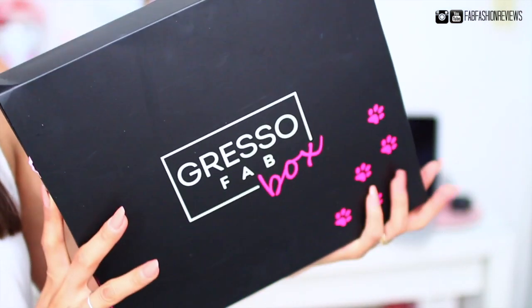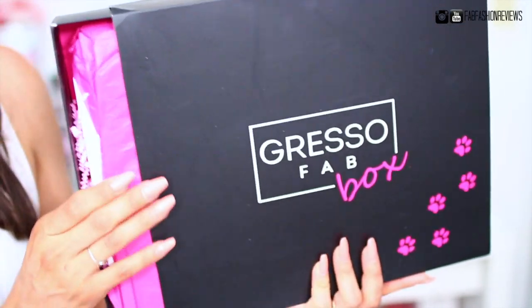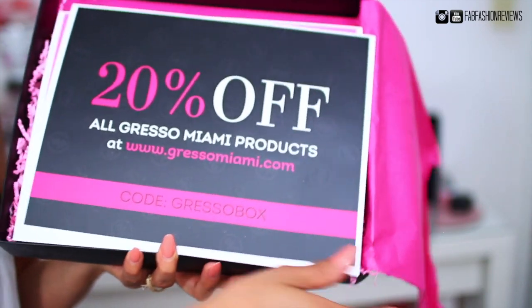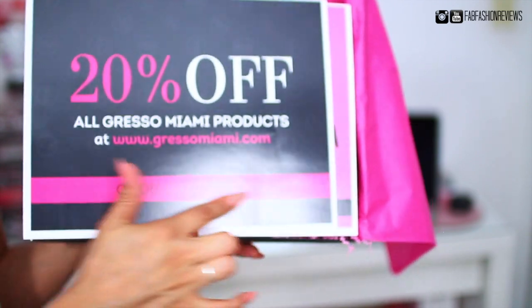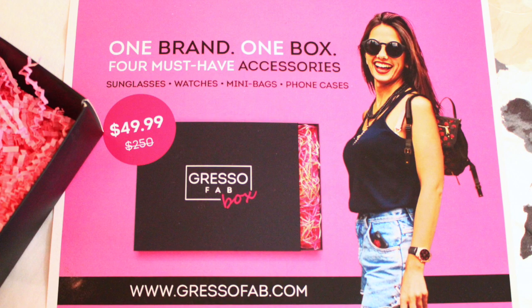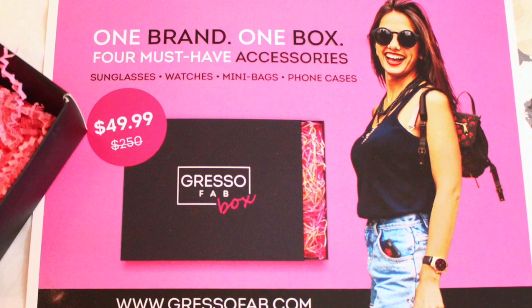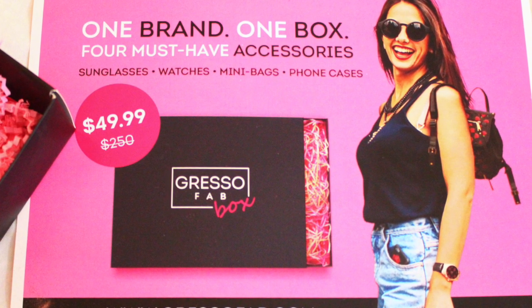Now for the fun part — the unboxing! I have not opened it yet; I wanted to open it on camera with you guys to explore this box together. Everything comes very nicely packaged, and you get a 20% off coupon for all Gresso Miami products — I'll leave that code in my description box. There's also a little flyer that says 'One brand, one box, four must-have accessories': sunglasses, watches, mini bags, and phone cases. There are always going to be four items inside the box.